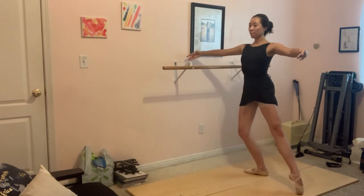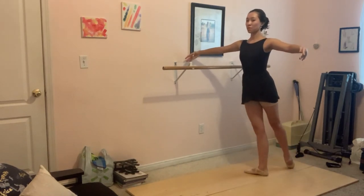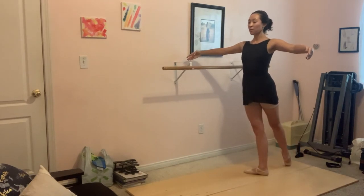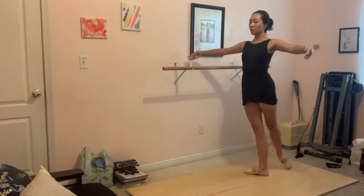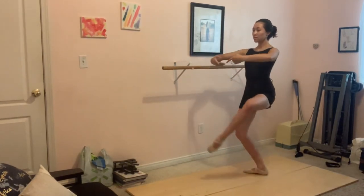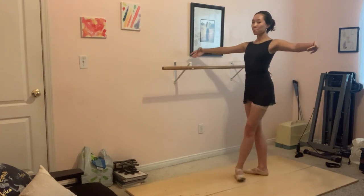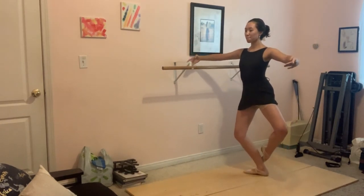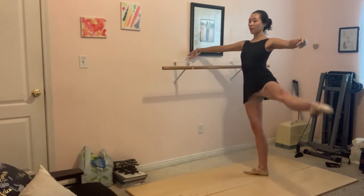Down to first, find balance. Look out, the slow movement makes it even harder. Press, chest up, side, stay over here.